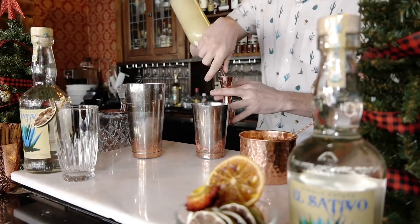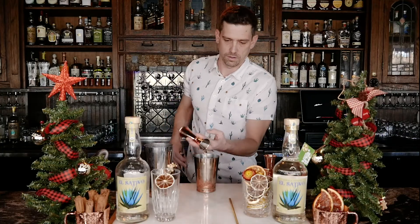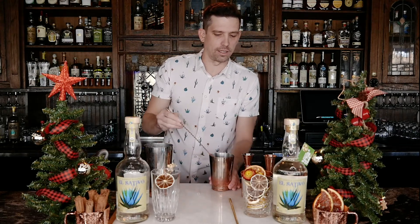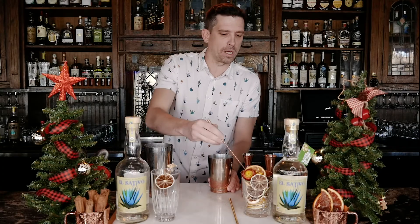First we're going to start with three quarters ounce of fresh squeezed lime juice, three quarters ounce of agave. Now we're going to add an ounce of our mango, chamoy, and tajin mix. Each bar spoon is about 10 milliliters, so you're going to use about three big helpings.